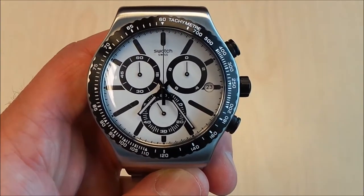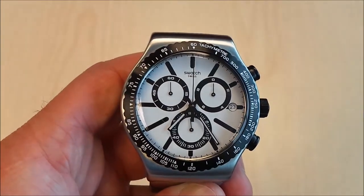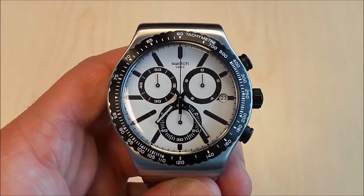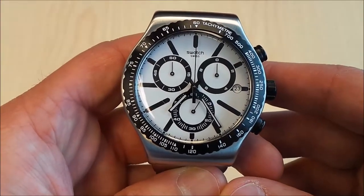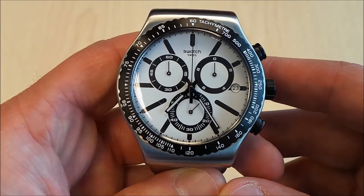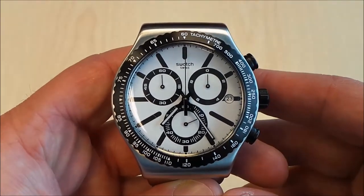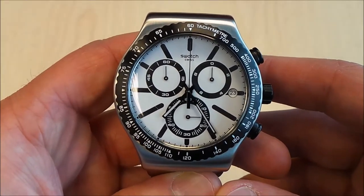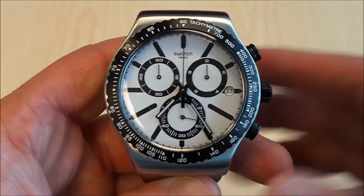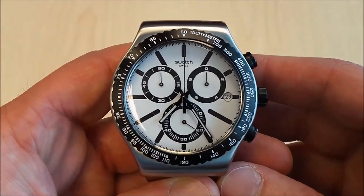The case and bracelet material is stainless steel. It's part of the Irony collection, and one of the things I really love about this watch is that it's an alternative to the Rolex Daytona without being a homage watch. It's not a replica or a homage — it has its own identity, but from the corner of your eye it kind of looks like the Daytona without spending the big bucks.